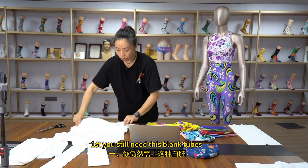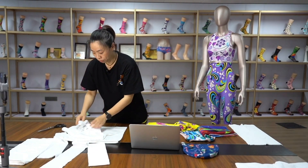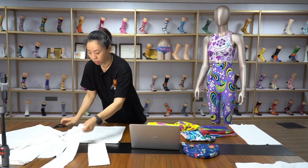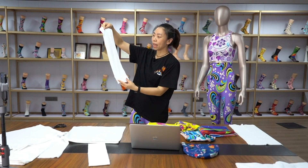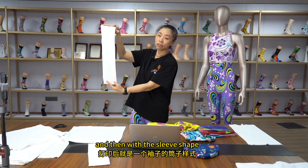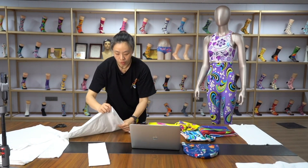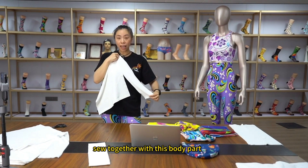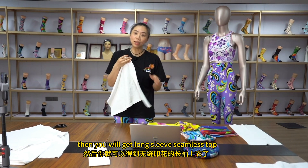First, you still need this blank tube. After printing, you just do the cutting with the sleeve shape, and sew together. Sew together with the falling part. Then you will get a long sleeve seamless product.